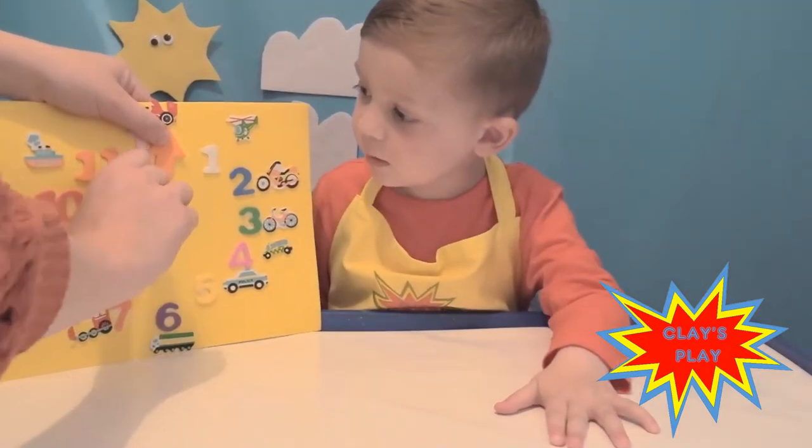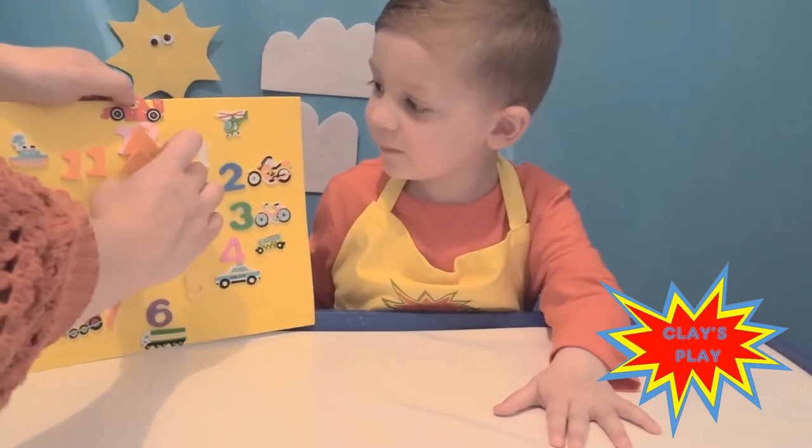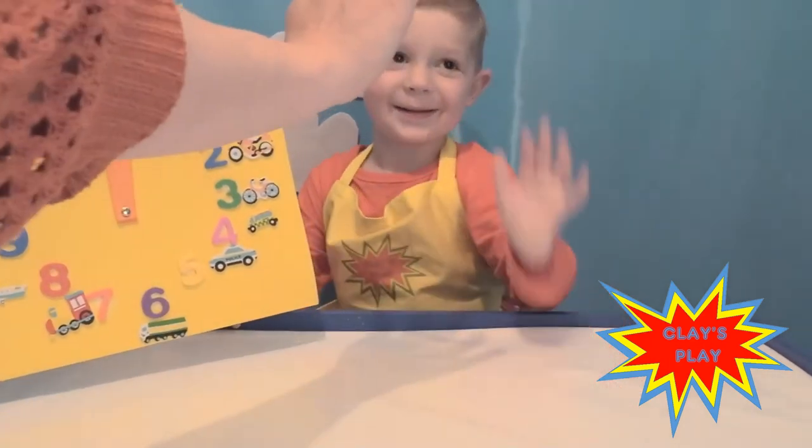Move it to the 11 — 11 o'clock! Well done. And if they're both pointing up to 12, it's 12 o'clock. Well done, high five!